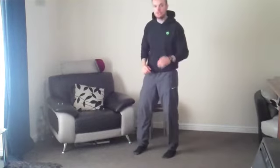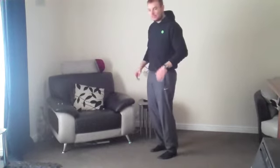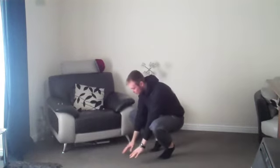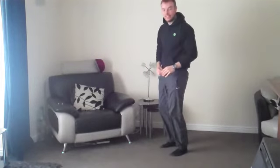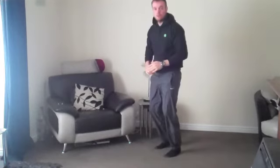We're going to start with burpees — 5 reps. To do a burpee, drop down, hands on the floor, kick the legs out, tuck them in, and then jump up. So you go down, tuck, tuck, and then up — that's one rep. Do 5 of them.